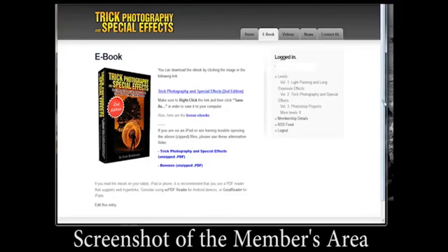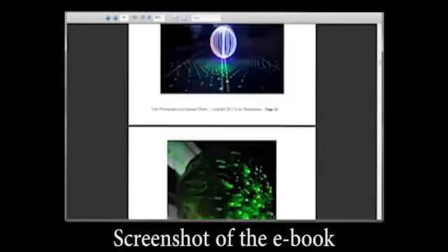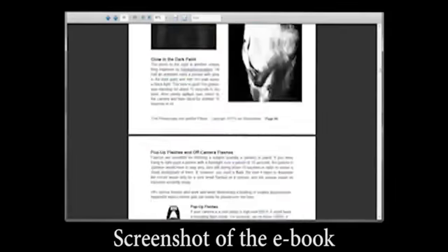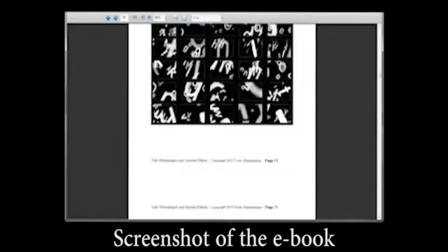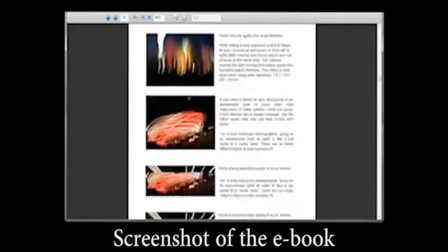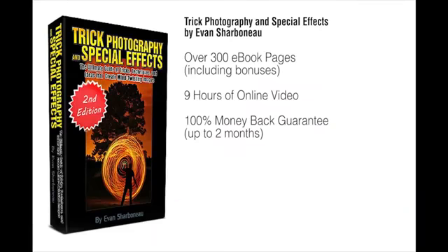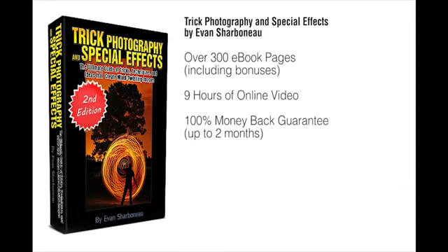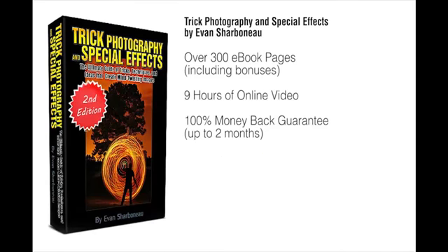Right after you order, you'll be taken to the members area where you can download the ebook immediately to your computer and start reading it right off the bat. You don't have to pay for shipping because there's nothing to be shipped. You simply order, log in, and you'll be taken to the page where you can start downloading the ebook and watching the videos online. All you have to do is scroll down to the bottom of this page, click the add to cart button, fill in your information, and off you go. Thanks so much for clicking by, and I'll see you on the other side.